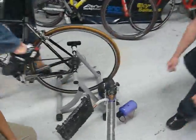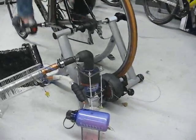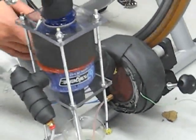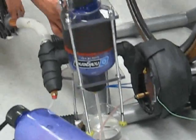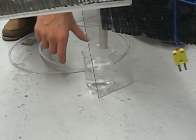Here we've got a bicycle trainer that's been modified to boil water, and then it collects as condensated clean water. The water's boiled here in this chamber, and the steam escapes through this tube into the bottom of the bottle. The steam collects and drips down into this collection chamber. The excess steam comes through this tube and into this heat exchanger. That water collects in this collection chamber.